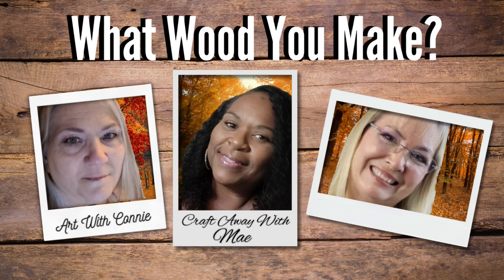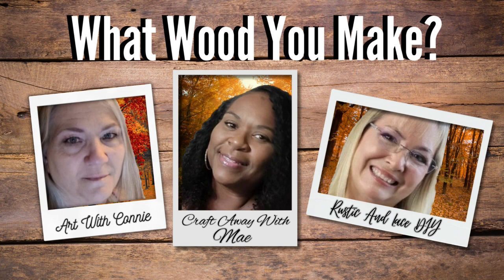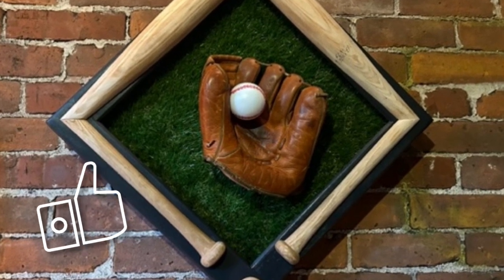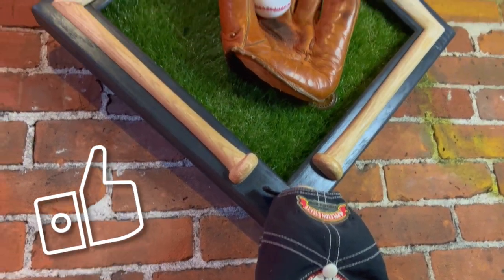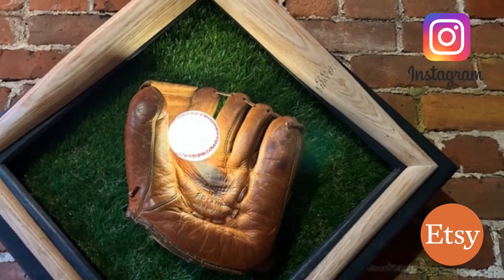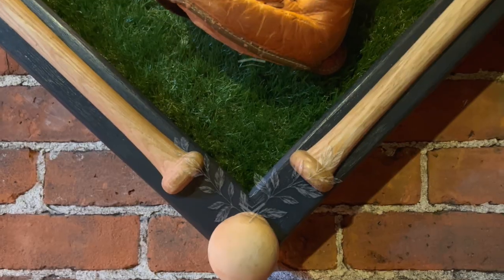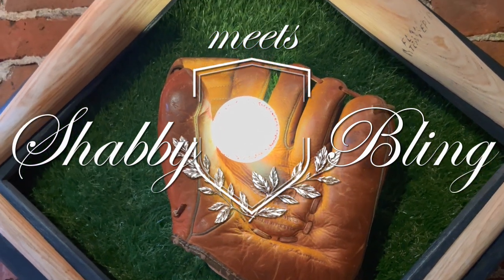Thanks again to May, Connie, and Brenda for hosting and co-hosting this month's What Would You Make? Make sure to check out the description box for the links to their channels and this playlist. I hope you enjoyed this video — if you did, give it a like. Share it with your family, your friends, anyone that loves decor and baseball and are sports enthusiasts. You can follow me on Instagram and make sure to check out my shop on Etsy — a lot of fun things there to craft with. Leave me a comment, I'd love to hear from you. And if you enjoyed the content, you can show your support of the channel by subscribing. But for now, this is Dawn with Shabby Meets Bling. Thank you so much for watching and we will see you next time.